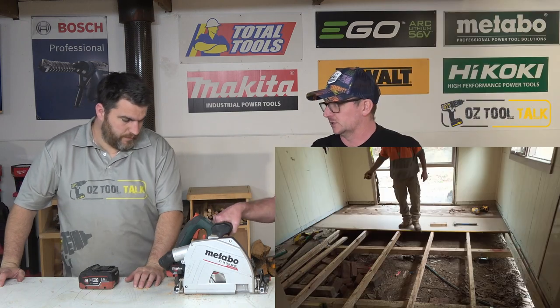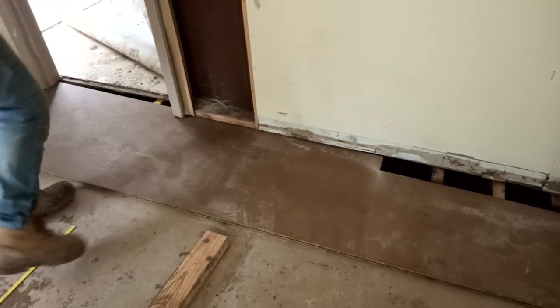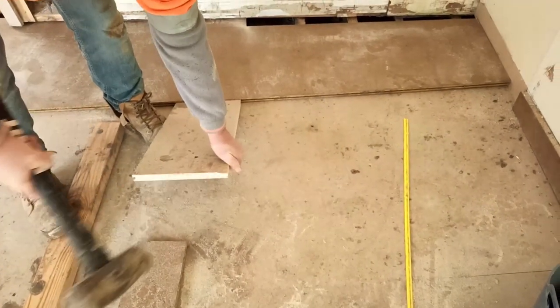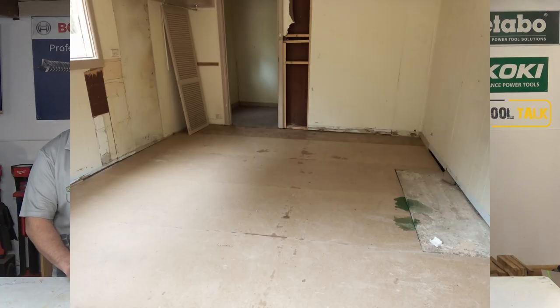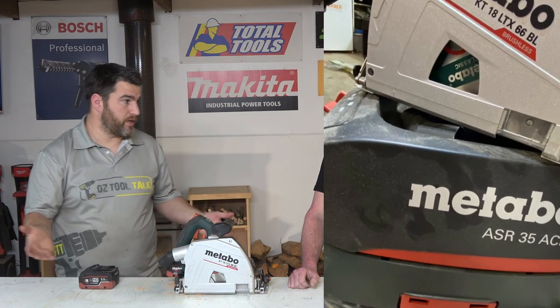It's probably not the gruntiest track saw around — there are definitely more powerful battery track saws. But at max volts, it's a very powerful unit. With the 45mm hardwood I cut, the Merbu, it still had tons of grunt. Don't think it lacks power, but it's probably more smooth and precise than grunty. That doesn't mean you can't do the hard task — you just push slower or do it in two passes, which is what the track's for.